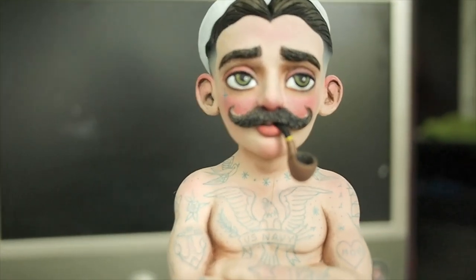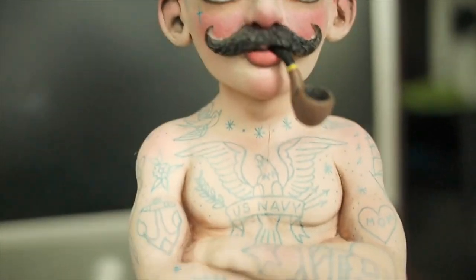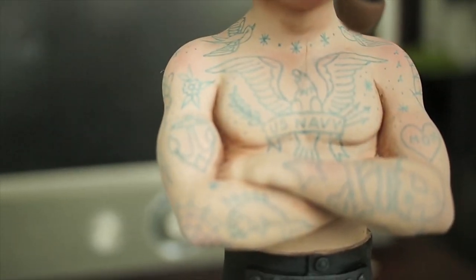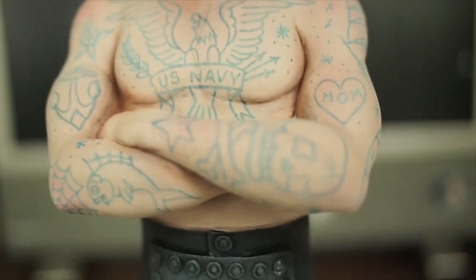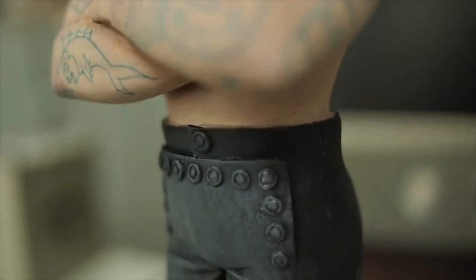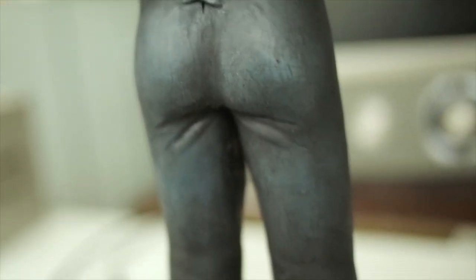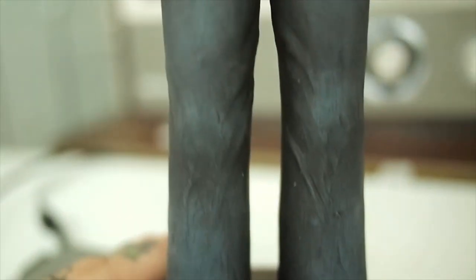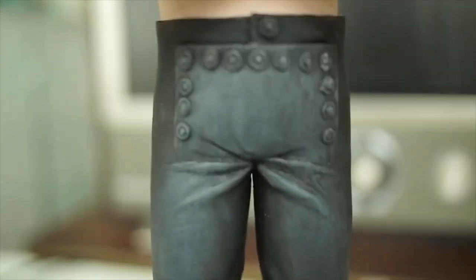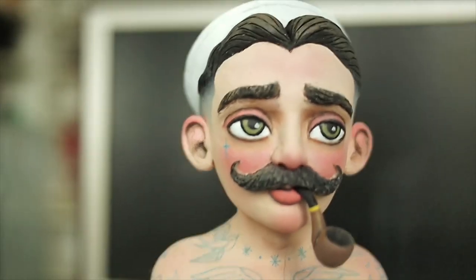Now I'm just adding the last bit of red highlights, and there you have it — my sailor man! I hope you guys enjoyed this video. If you did, let me know by liking and subscribing to the channel and I'll know to make more videos like this. Thanks so much for watching, and if you want to collect the figure you can get him on my Etsy shop — I'll put a link in the description. Thank you and stay safe!